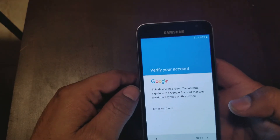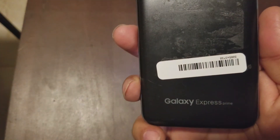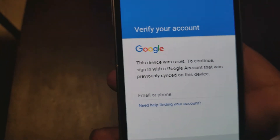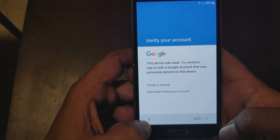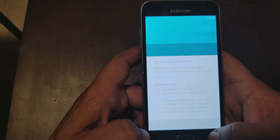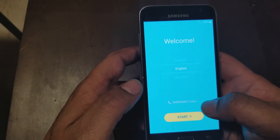All right guys, today I wanted to show you how to remove the Google account from a Samsung Galaxy Express Prime. The Samsung Galaxy Express Prime, as you can see, has a Google account on it — it's my own Google account because I just put it on there to show you guys how to do it. So I'm gonna show you how to do it, we're gonna go all the way back to the front page.